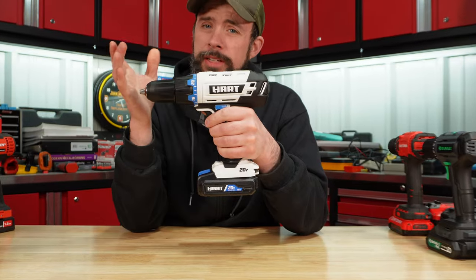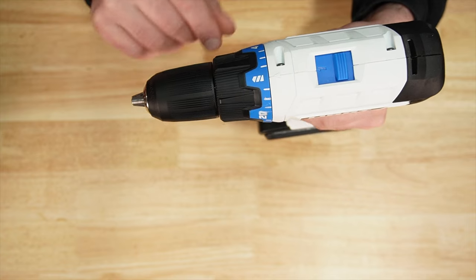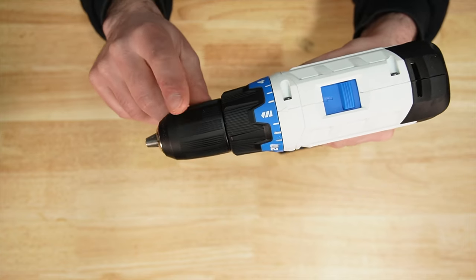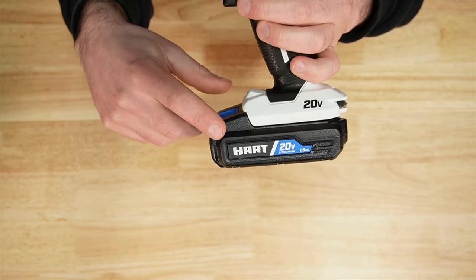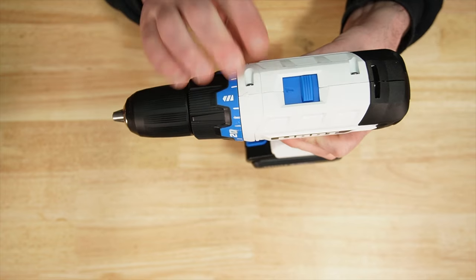Hart, sold by Walmart, made in China. You do have a plastic half inch chuck, and a bit holder on the back. The kit would either come with a 1.5 or 2 amp hour. Just like the Bauer, it has a two-speed gearbox.